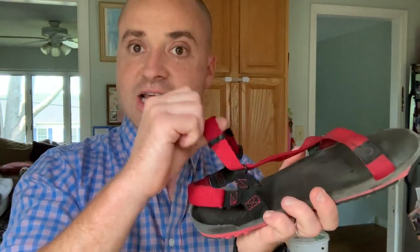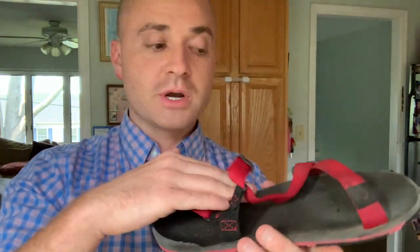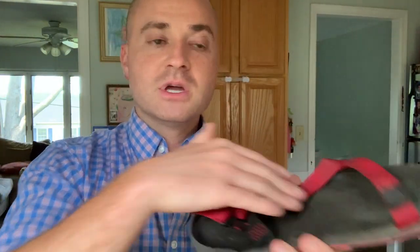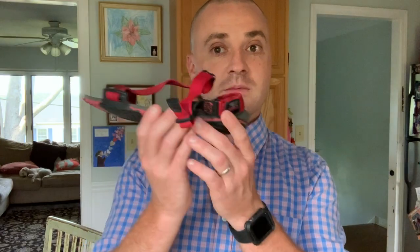My foot would just slide forward. I can cinch this down and this little loop will lock my ankle somewhat in place, but it still slides around some. So I actually prefer the Z Trail as more of a casual sandal — it's super comfortable and I wear it all the time in the summer. I also use it on runs; if I just feel like wearing a sandal for running, this is great. But I don't really love it on the trail or in the woods.